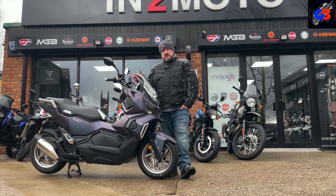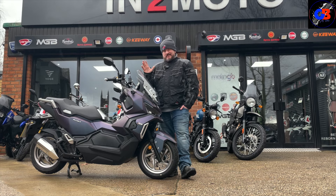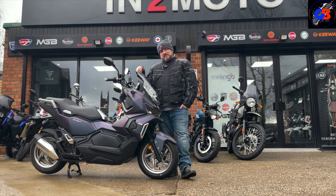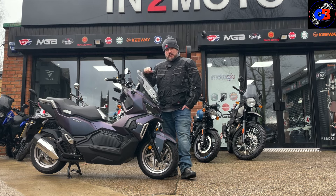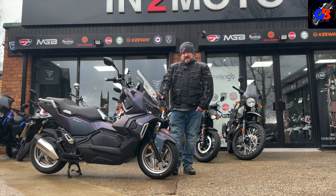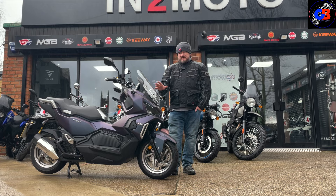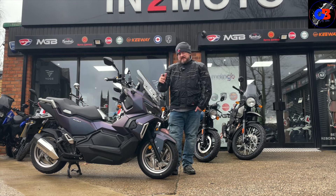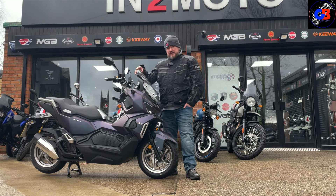These bikes are made for towns and cities, let's be honest, albeit this is an off-road type scooter. I'd be shocked if you do much off-roading on it, but if you have got one and you do, let me know — I'd be very interested. I'm not doing any off-roading today because this is a new bike for sale at Into Moto. I've been on the Honda ADVx and you can see that bike is clearly made for off-roading with knobbly tires — I think this is more for styling. As always, if you want more reviews like this, hit that subscribe button.